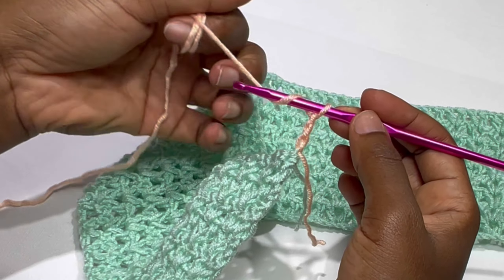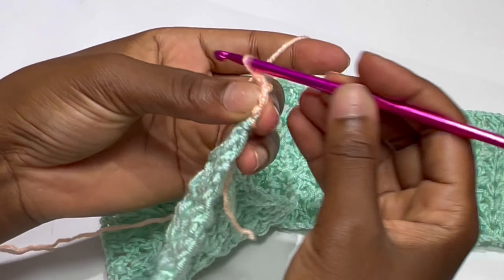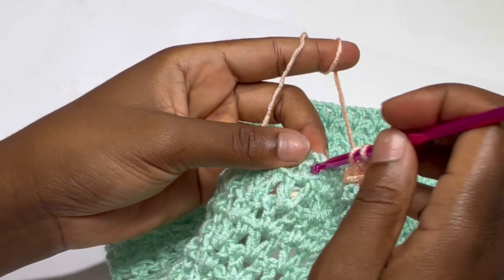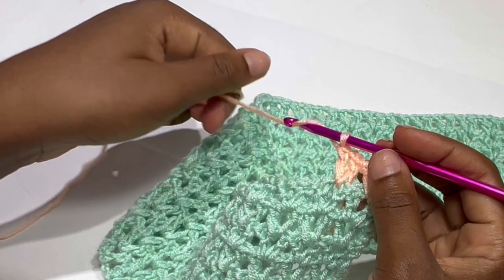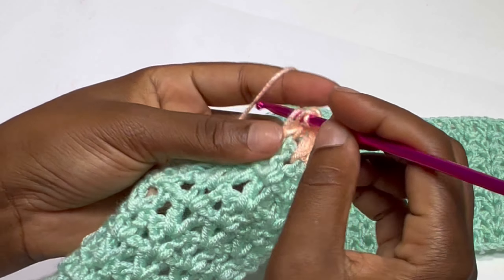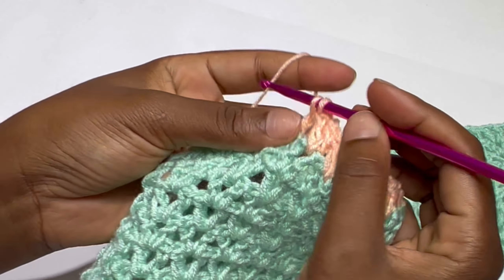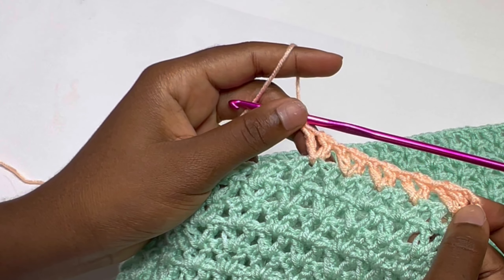Turn your work. In the very first chain one space, or inside the V-stitch, keep repeating the same thing: make a V-stitch — double crochet, chain one, and double crochet. From rows 10, 11, 12, 13 it's still going to be the same. The only difference is we are changing yarn. With this second color we are going to make four rows. I'll meet you when I'm done with my four rows.